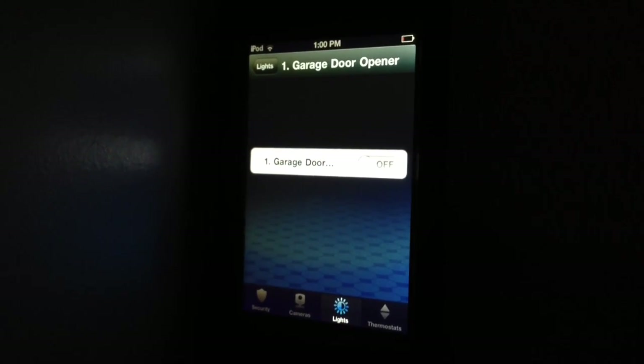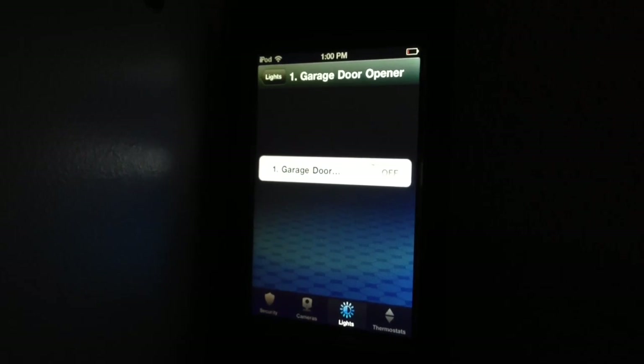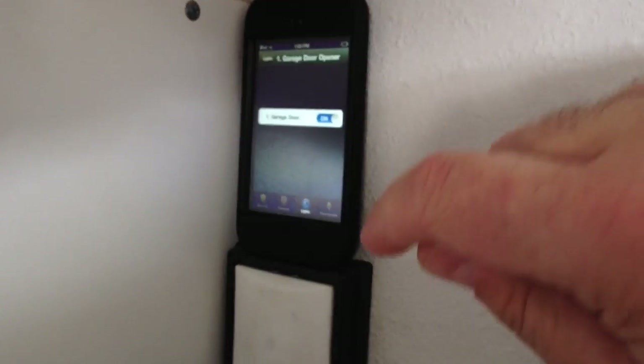So here we are logged into the ADT Pulse app on an iPod Touch, and we're going to go ahead and test it out. And voila! Everything's working — the garage door is open. And let's go ahead and close the garage door.